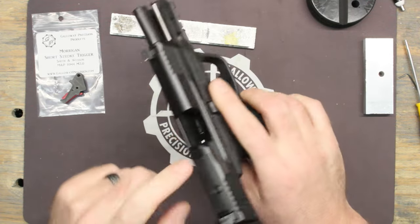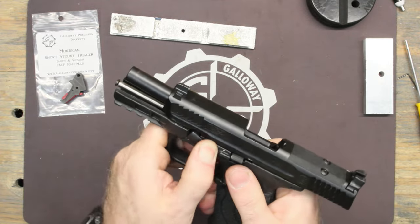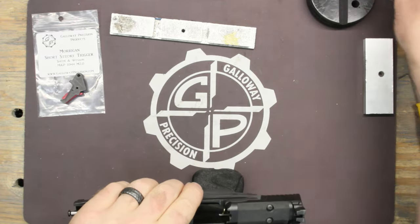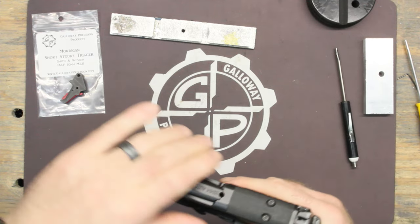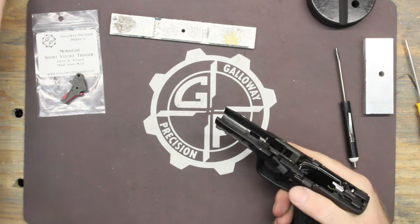Get started — there's no magazine, no ammo, all that fun stuff. You'll strip it like you normally would; if you need to look it up, check your manual. Go ahead and take the slide off.